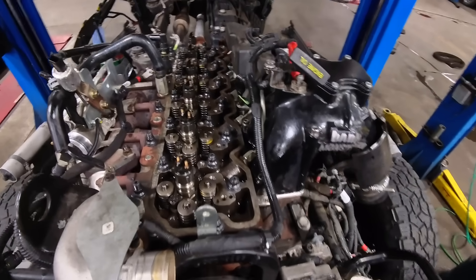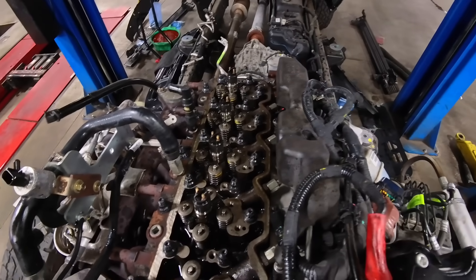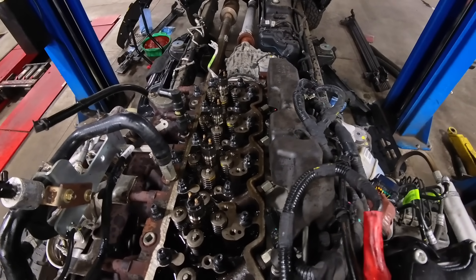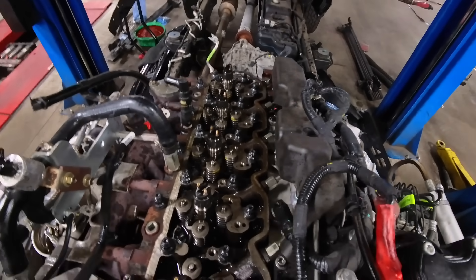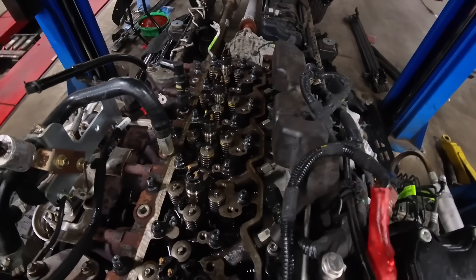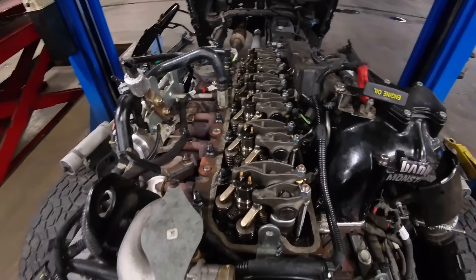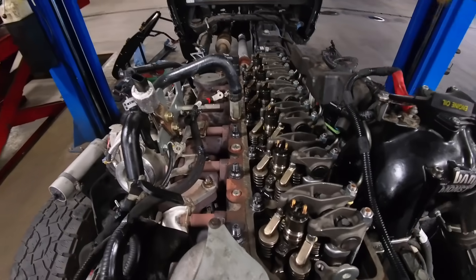ARP head studs are all in now. I'll get the rockers and the push rods in, set the lash, get the girdle, get it trimmed, and get it all put in — get the top end of this motor sealed up and then we'll move on to some more fun stuff. We got all of the rockers and push rods back in, got the valve lash set.